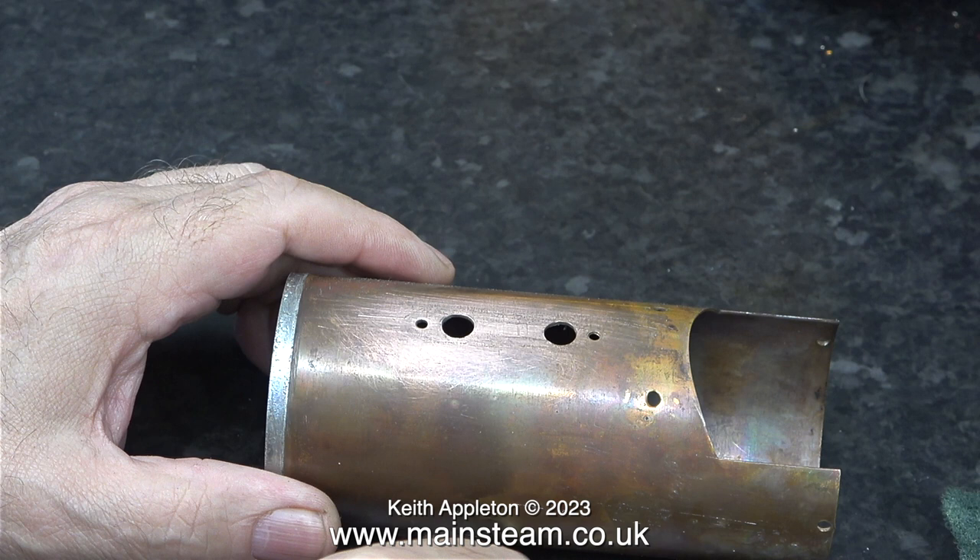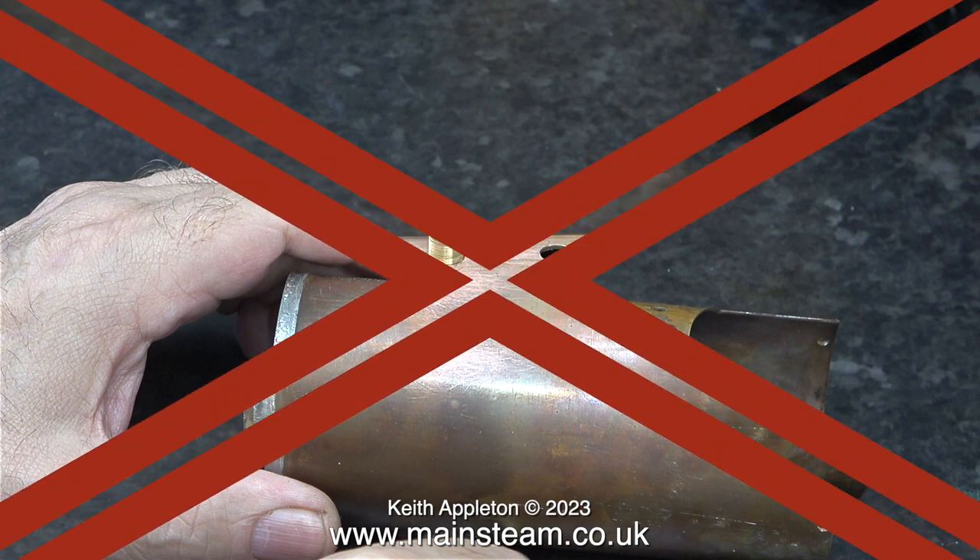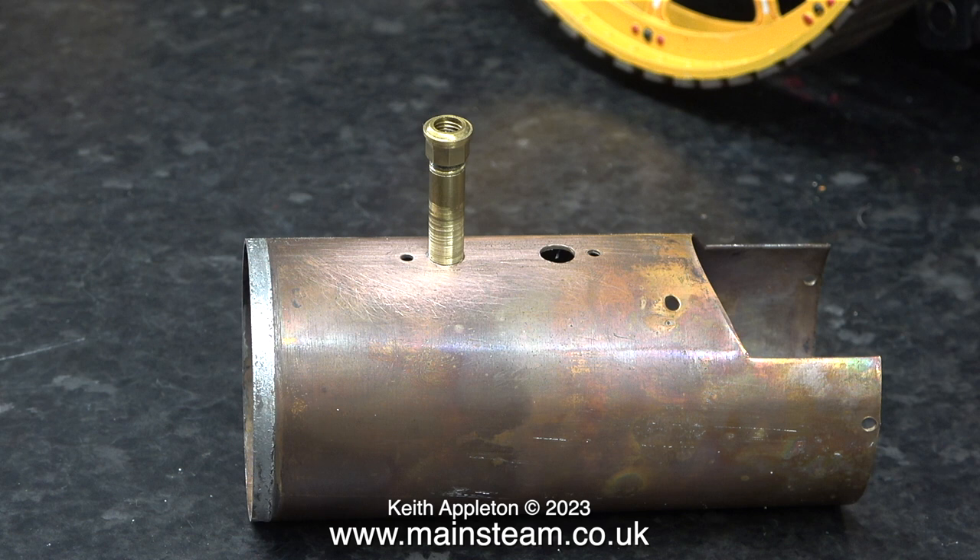If I wanted to solder a copper pipe or, in this case, a brass pipe, I would never dream of using a soft solder — I would silver solder the part. The problem is, though, this boiler has been internally soft soldered.